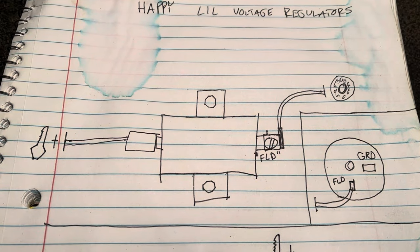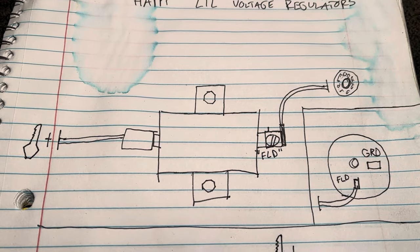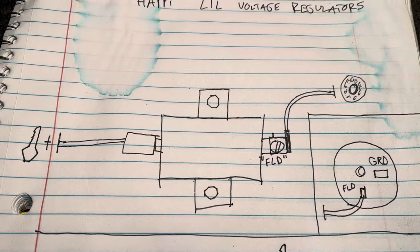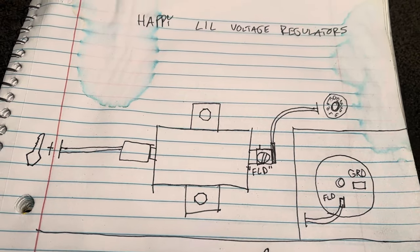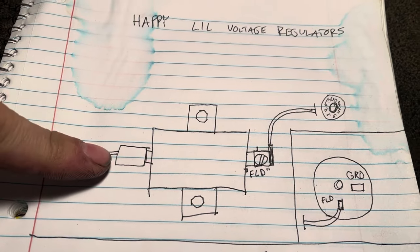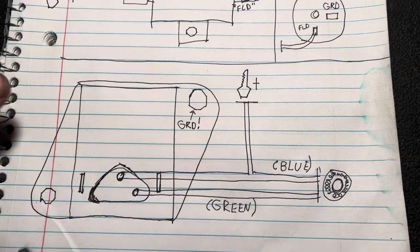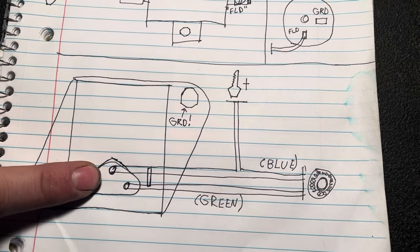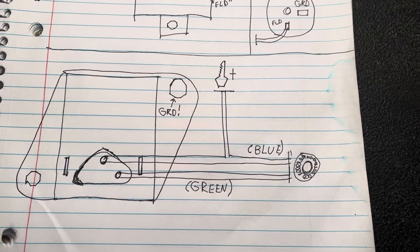To do this test, you'll either need a test light, or ideally a digital voltmeter, as it could be helpful for diagnosing voltage drop. You need to make sure, with your key in the on position, you have power on this side of the early style voltage regulator, or on this pin of the later voltage regulator. One common issue I've seen is a poor connection right in that connector.